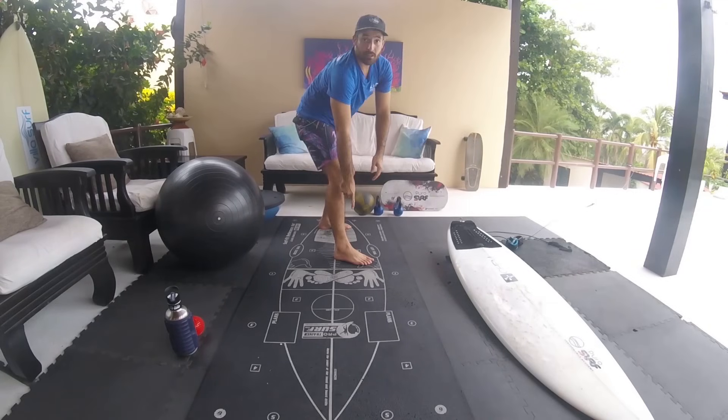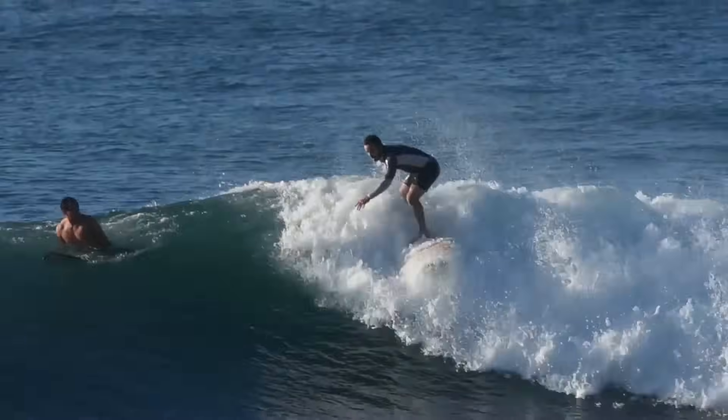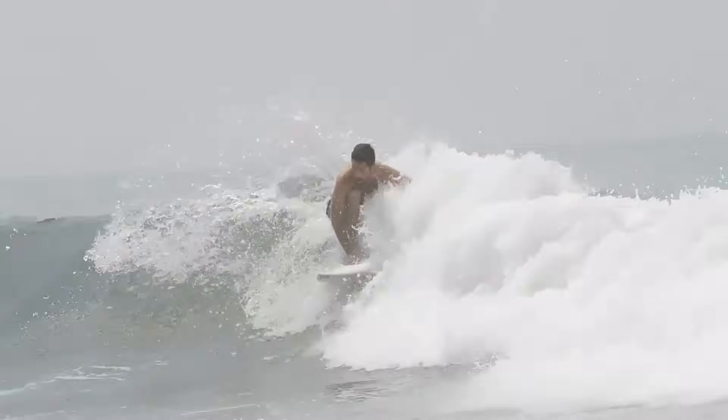Today we're gonna talk about those common mistakes. When you're doing the pop-up and you're not landing on the center of the board — this is the center — your feet should land right on the center. If your back foot is landing close to the rail or your front foot, you'll have to compensate with your hands, arms, and posture in a weird position. What you want is to turn left and right through rotation, and for that you need good posture and to be centered on the board.